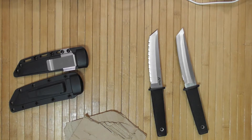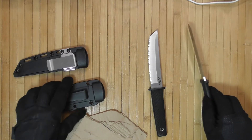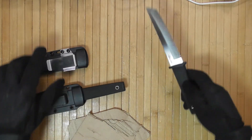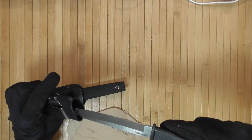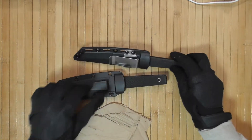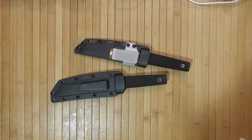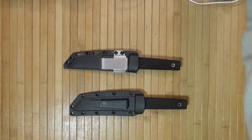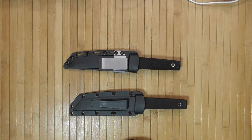So is it worth the price? I would say so. It's inexpensive. This could be a good car knife or a backup knife for basic hiking, where you don't need a real hiking knife. That's about it.